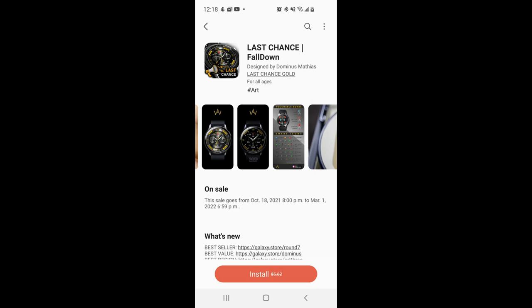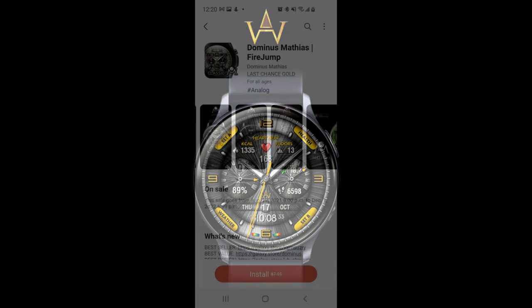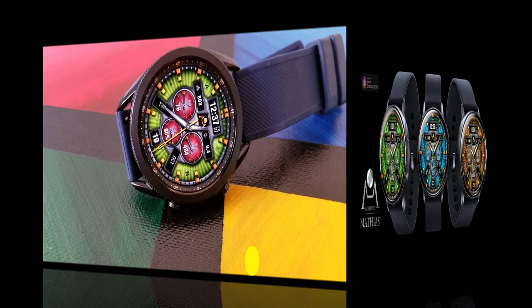Hey guys, welcome back to my channel and to another watch face review. For today's show I have two more limited-time freebies to share with you, which if bought separately at full price are over five and seven dollars respectively. So the fact that you can add them to your collections for free really is a bonus. Plus stick around because later in the review I'm also going to share a bonus watch face you can pick up for free on a limited-time promo.